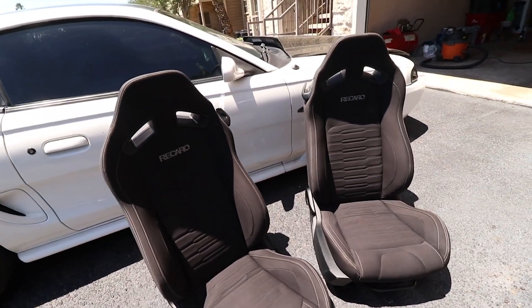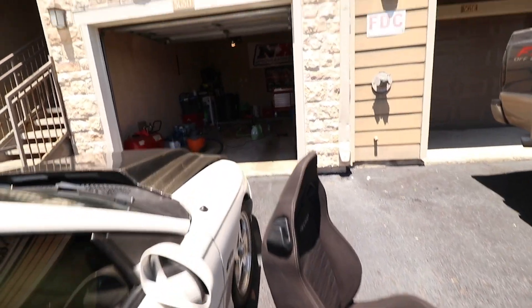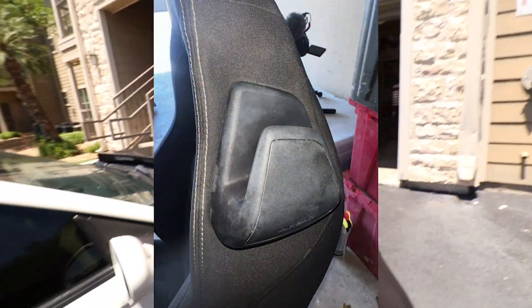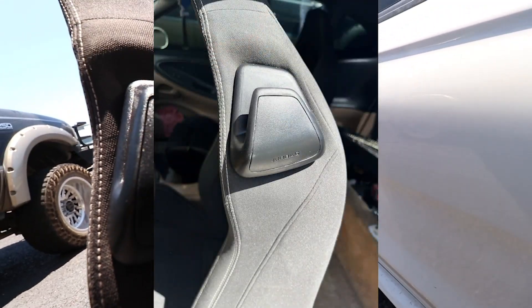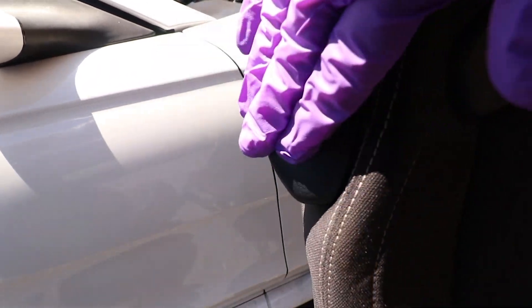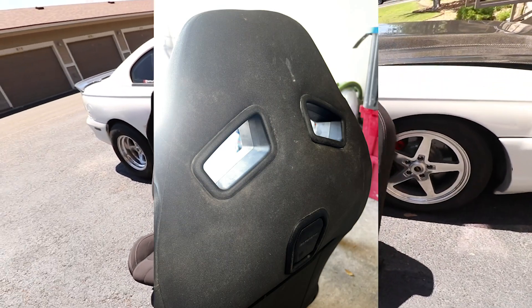The seats look just immaculate, dude, and they smell so good. They're still kind of faded a little bit — I put some trim restore on there and it helped a lot. Once it dries and soaks into the plastic I might put another coat on it — it's kind of ashy still — but yeah, they turned out freaking awesome.